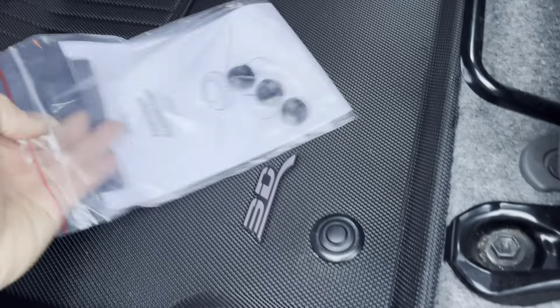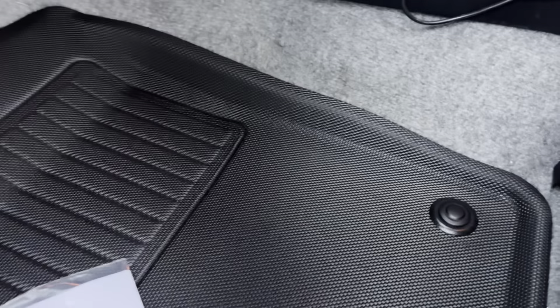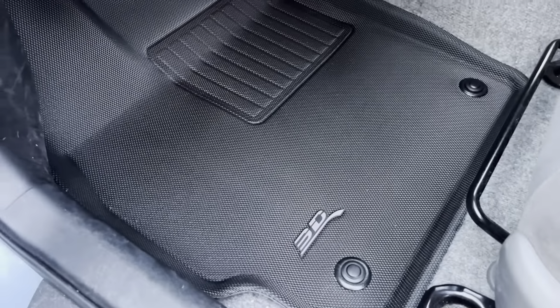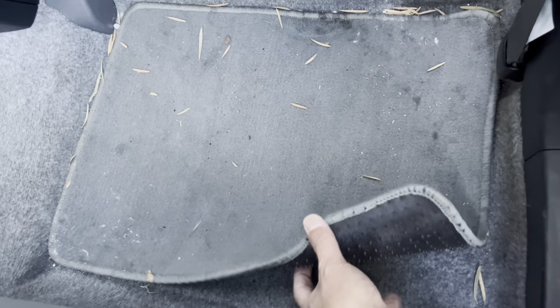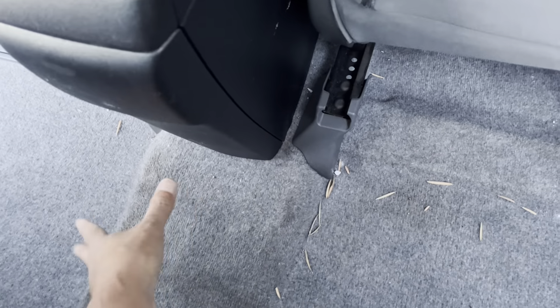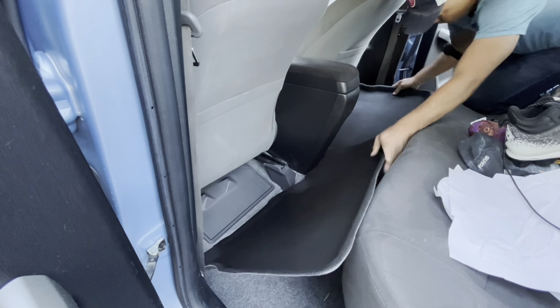Just put the grommet cover right over that — it's got a little groove so it fits into the peg that you can turn, that's why they fit in very nicely. Now let's look at the back seat — it's really no better than the front. The back seat has two separate mats from the factory. Let's take those out, and the nice thing about the new one is that it's all going to be one piece, so it's going to protect and cover up the hump too.